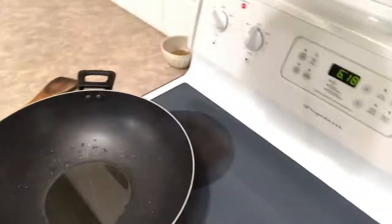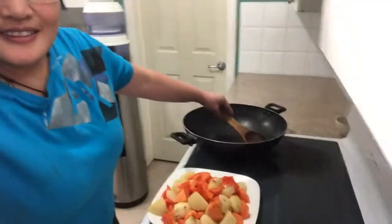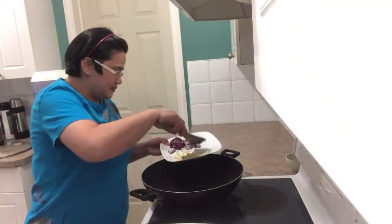Let's start. First of all, we're going to put some oil. I have oil heated on the pan already. So, we'll do the garlic first.